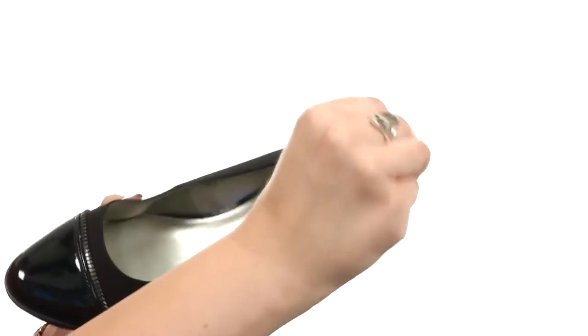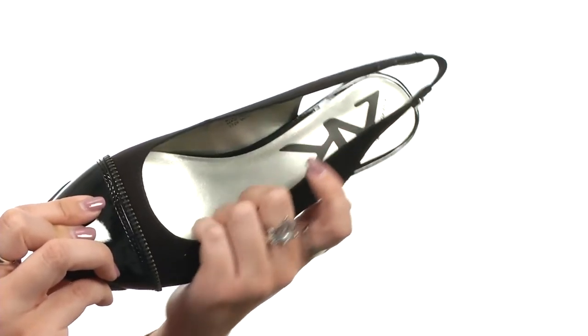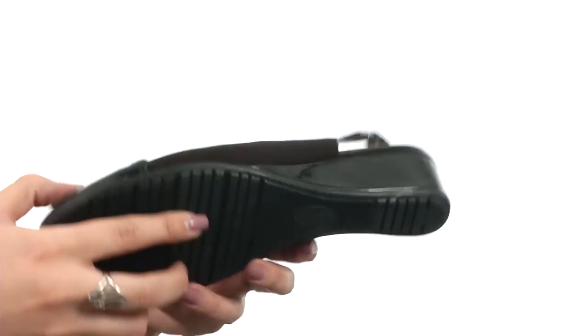There is elastic goring in the slingback strap for a comfortable fit, and you've got a rounded toe in the front with man-made lining that's nice and soft, and a lightly padded footbed. It sits upon a slight wedge for a little bit of a boost in height.